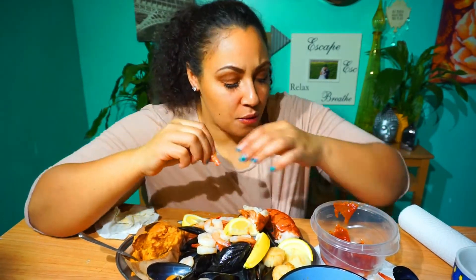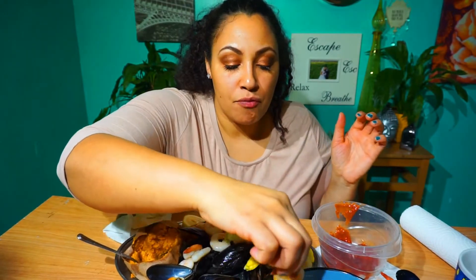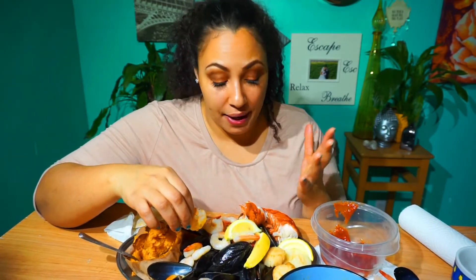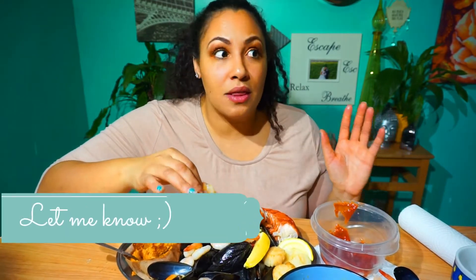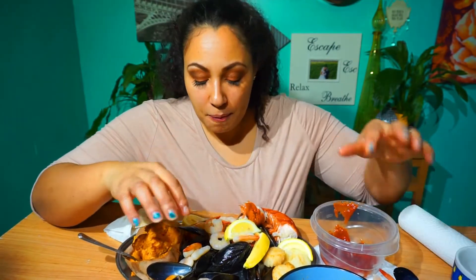Let me move this lobster to the side and get some shrimp. What's one thing I don't have here that you would like to see in a mukbang? Let me know, because I would love to try something different and new. Usually I like sausages and potatoes added, but I kind of want to do more of a meaty one.